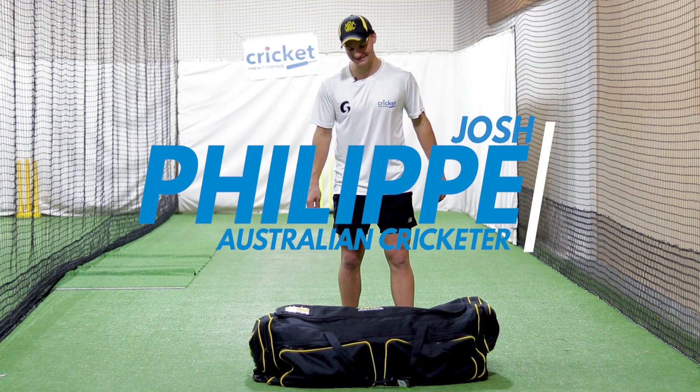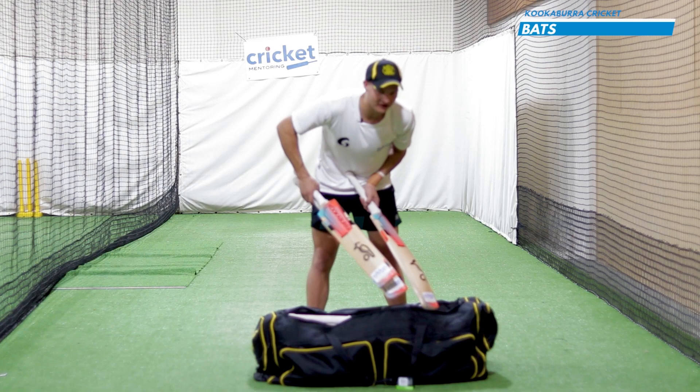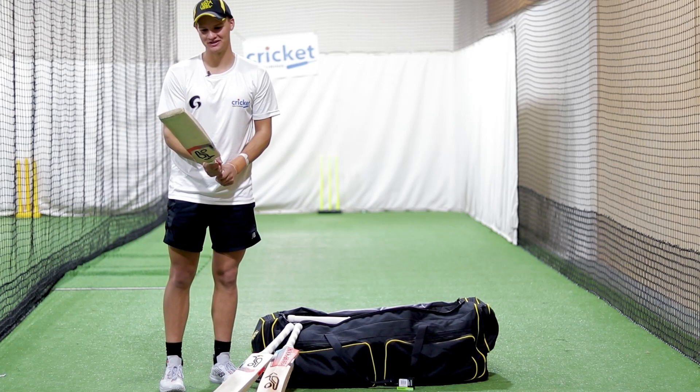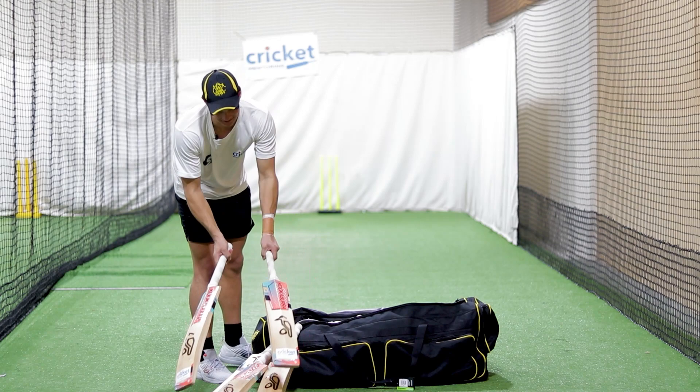Hey guys, Josh Phillippe here. I'm just going to give you a quick tour of my kit bag. Firstly on top I like to carry all my lovely Kookaburra cricket bats — they're about two pound nine each. They've done me well this season. I love using their stuff, very nice bats, so I definitely recommend them.